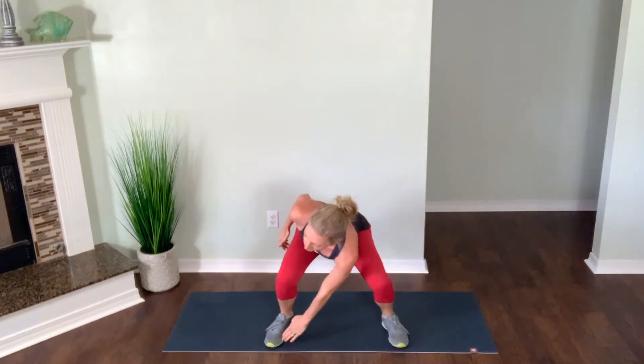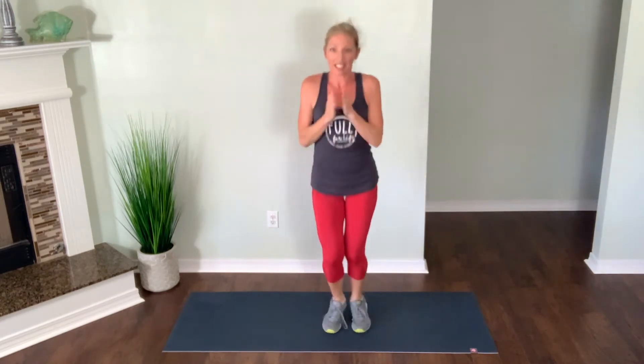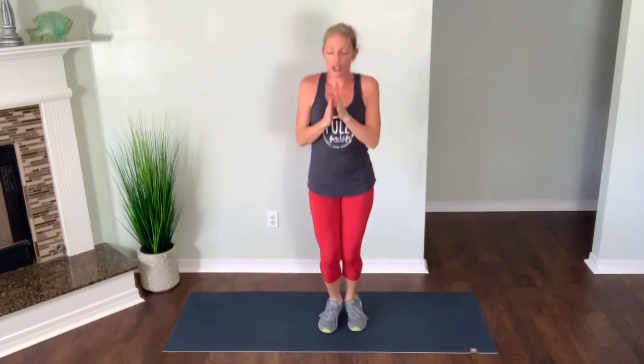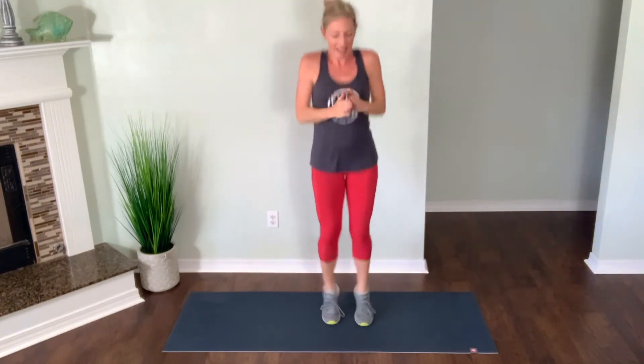We have a squat twist clap clap. So we're gonna sit into squat, twist, clap, clap. Starting in two and one. Squat, twist, clap, clap. Core is nice and tight the entire time. Modification for this would be walking your feet out and clapping rather than that explosive jump. Two seconds and one — quick little break. We're going right back into it in three, two and one. Squat, twist, clap, clap. Deep breaths. Jump as high as you can with those claps. Drop it as low as possible when you squat. Breathe and squeeze.